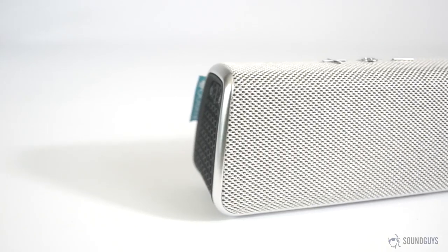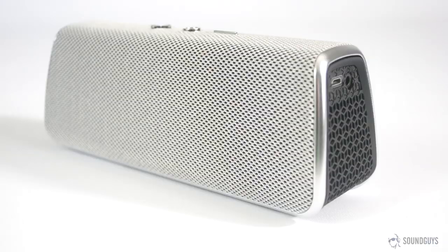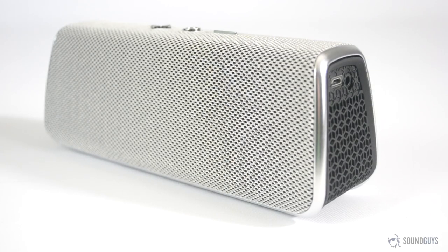Bluetooth range easily hits the standard 30 feet, and during testing there was never a time where I experienced audio dropouts or stuttering as long as I stayed within range. The Fugu has a built-in noise-reducing microphone and support for full duplex speakerphone. In addition to making calls, the speaker also allows you to use Siri and Google Now. Calls made over the Fugu worked very well, and outgoing call quality was as good as can be expected in a speakerphone situation.